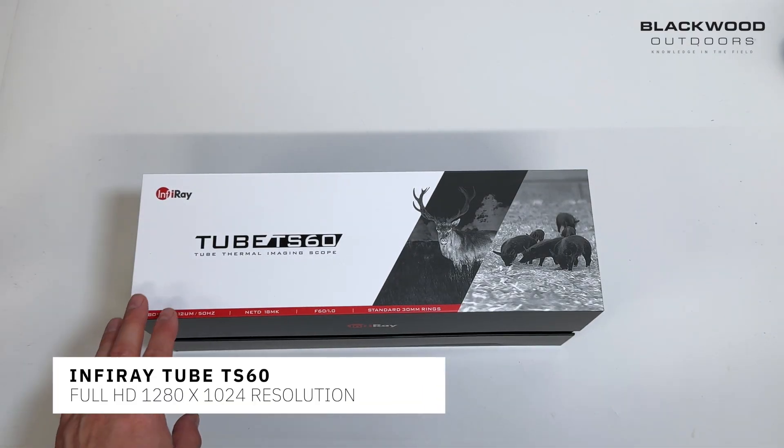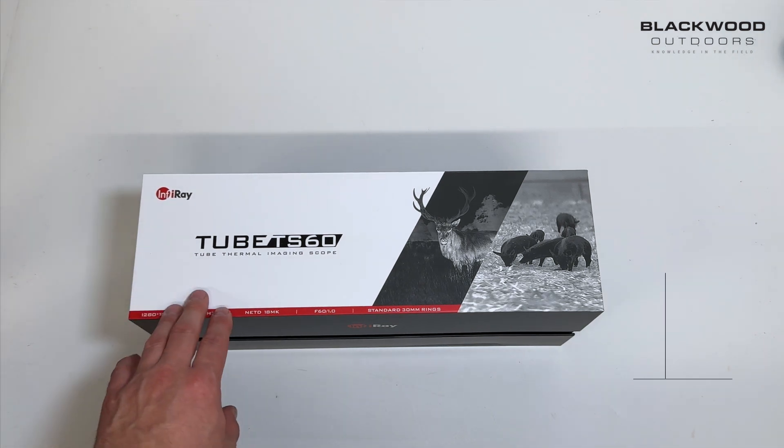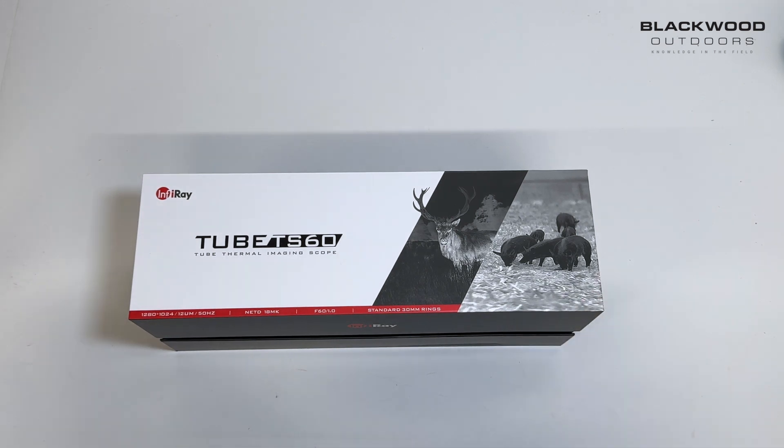This is the new Infrared Tube TS60 thermal rifle scope. We're going to go into a few of the features, but first we're going to take a look at the external packaging and the external design of the scope itself.